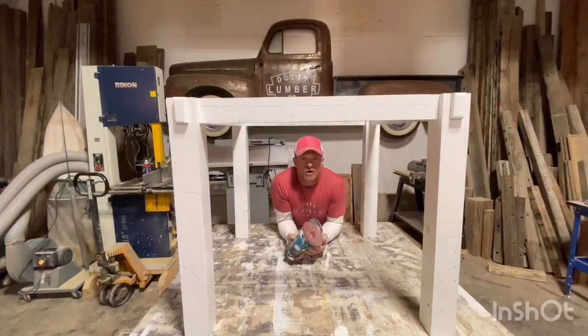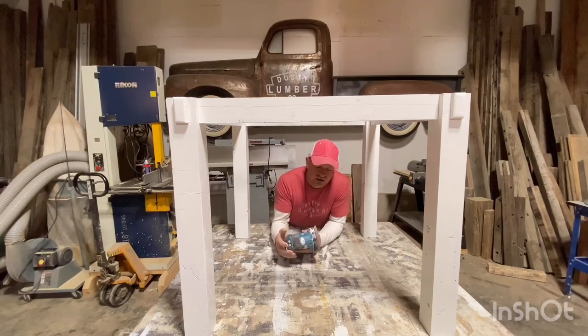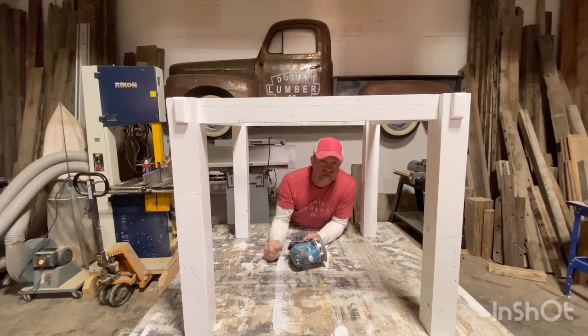I've got two coats of white paint on this table base and now it's time to sand. I've got my Makita cordless random orbital sander with 120 grit sandpaper. One of the nice things about this one is you can set the speed — there's a one, two, and a three. I'm going to set it on the lower one to start and lightly go over it, paying attention to the corners and edges, sanding down enough of the white paint that the brown stain starts to show through for a more antique or worn look.